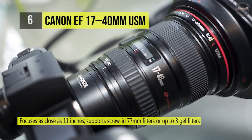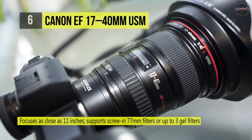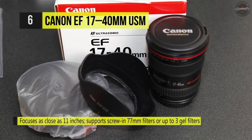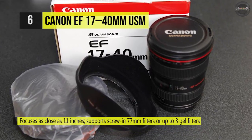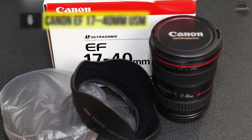Boasting weather-resistant construction comparable to other high-end L series cameras, the lens offers a one-year warranty. The aperture maxes out at f/4, which, at these focal lengths, is impressive.